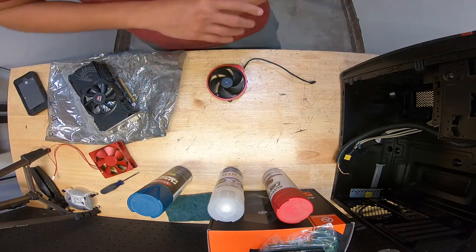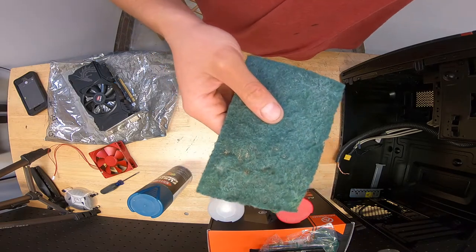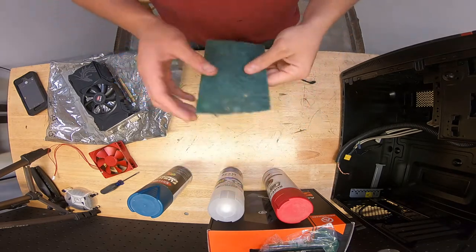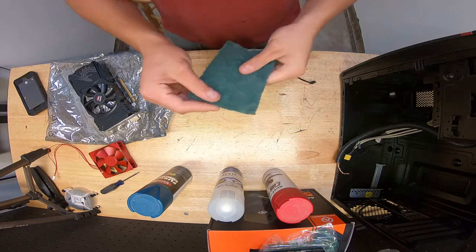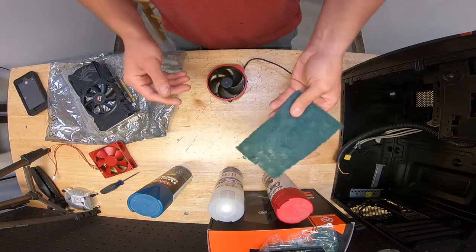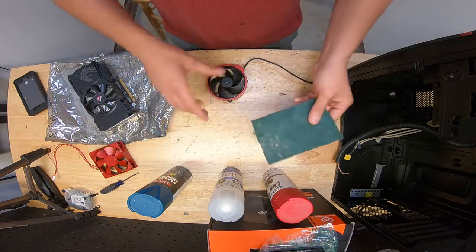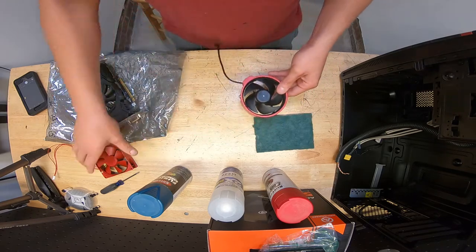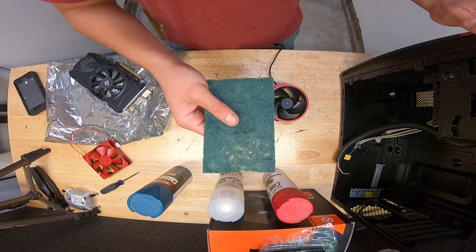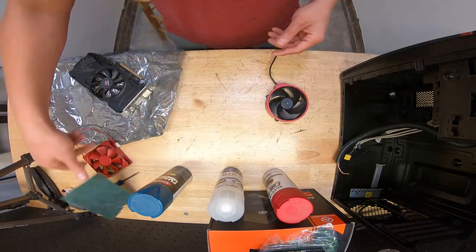For spray painting and giving your computer a customized look, the first thing you need is a scotch scuff pad. You can get these at any auto parts store, Walmart, or similar store. The reason you use this is it scuffs up the surface, opens up the pores, and allows the paint to adhere. This works great on plastics like shrouds, fans, GPU shrouds, and even case panels — anything that needs to lose its glaze and get that open texture.